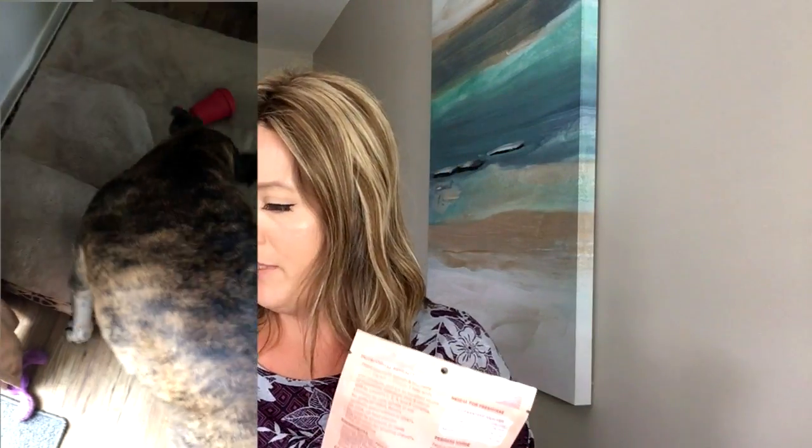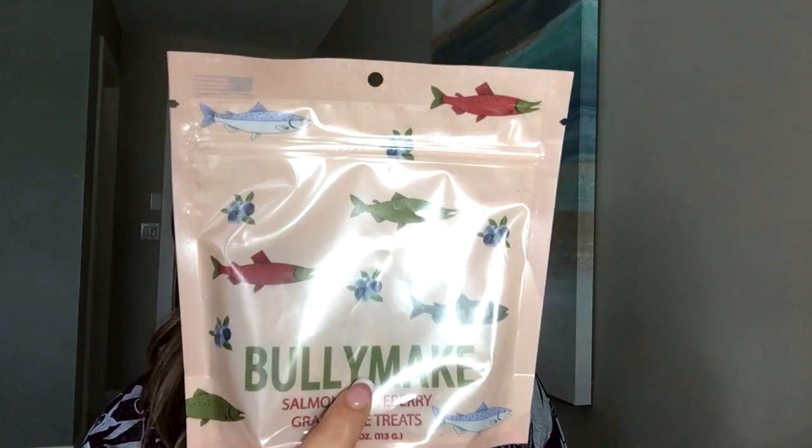Golden ticket — like Charlie and the Chocolate Factory! I love it. Bully Make, you do such a great job. Next up is the salmon and blueberry grain-free treats — those are what they look like. I'm not a huge fish lover, so I was really hoping these don't smell. There are little tiny circles. I'm scared to put them up to my nose — okay, there's a slight odor, but it is salmon-based so you really can't complain that it smells like salmon. It's not overpowering — my whole room doesn't smell like salmon — but if you stick these up to your nose, they smell like salmon.